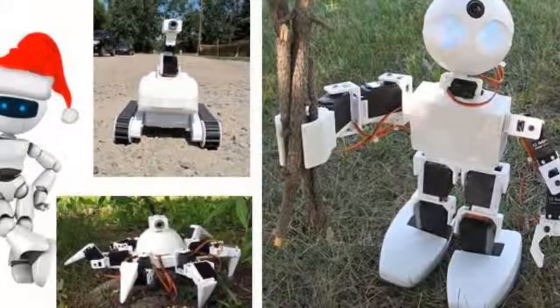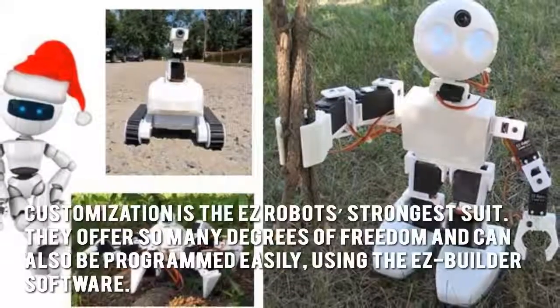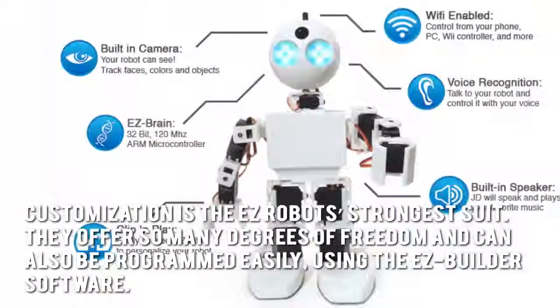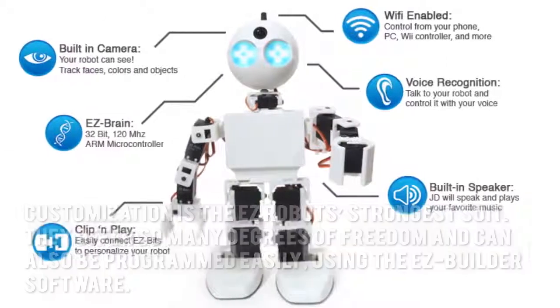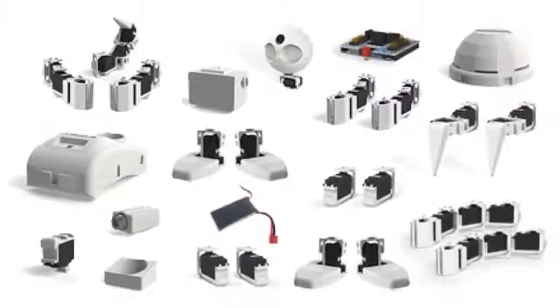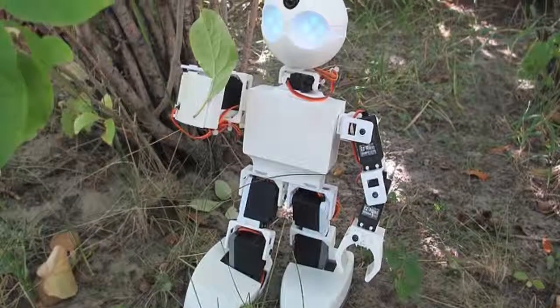Now let's have a look at some of the main positive and negative aspects. Customization is the Easy Robot's strongest suit. They offer so many degrees of freedom and can also be programmed easily using the Easy Builder software. The Easy Bits can be assembled easily too, thanks to their clip-and-play technology. Unfortunately, these Revolution robots are also quite expensive.